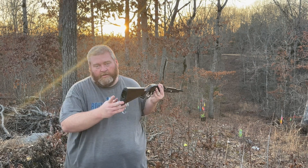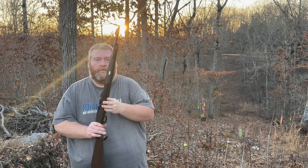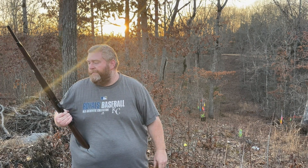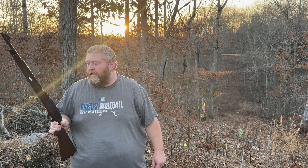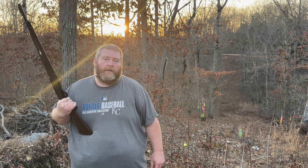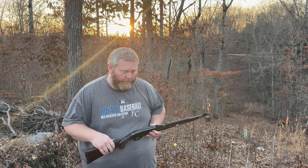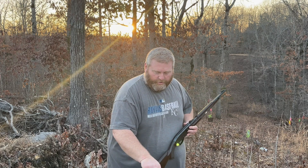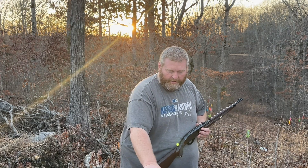This one is tube fed through the rear. They also had a model that was magazine fed, but it didn't work as well — it had some problems feeding. They did recommend that you used high velocity ammo with these. So this time we're going to be shooting some Winchester Super X, 36 grain hollow points, copper plated.